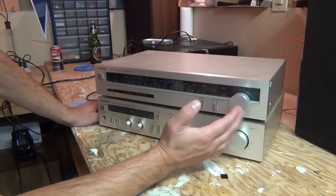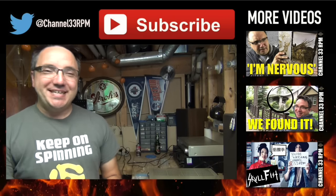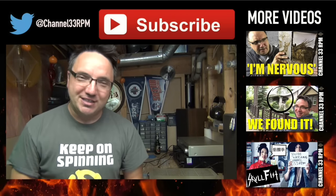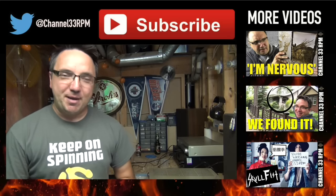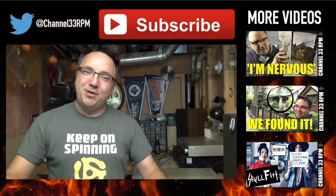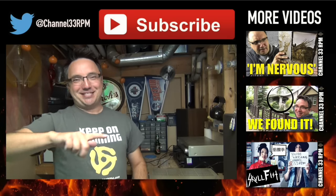Let me know what you thought of today's episode in the comments below. Have you picked up any more audio gear this summer? Have the garage sales been good to you? I'd love to know — let us know in the comments below. Remember, if you enjoyed today's episode, leave a quick like. If you haven't subscribed yet, click that button. Otherwise, have a fantastic week. We'll see you all again next Sunday. Until then, keep on spinning.